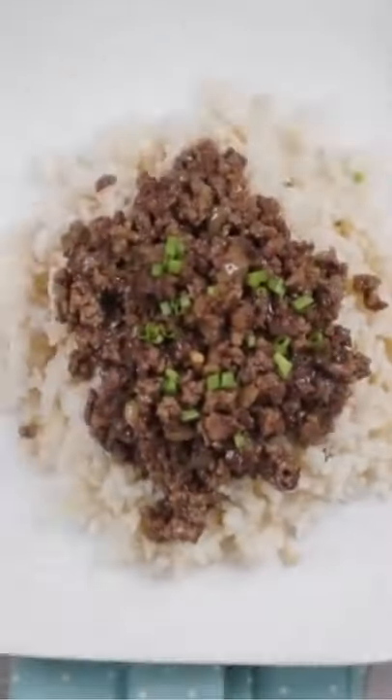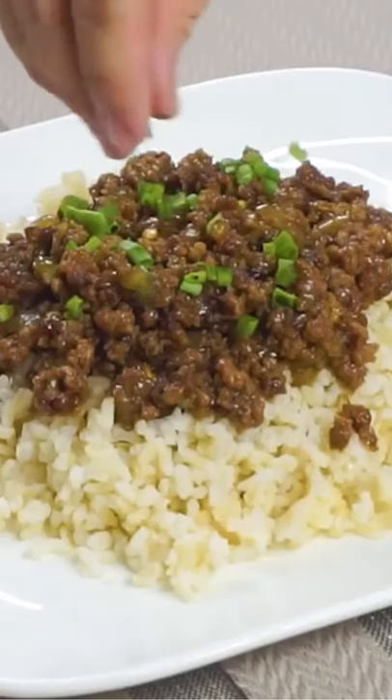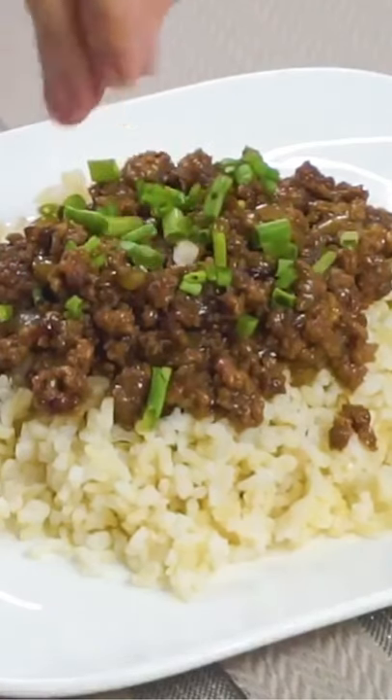Now, when it's all done cooking, go ahead and serve that over rice. I like to add a little bit of green onions on top just for a little bit of flavor.